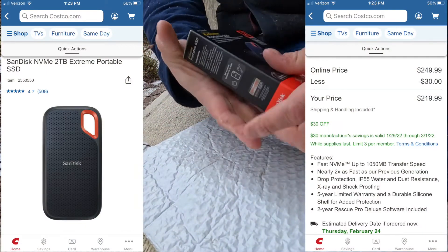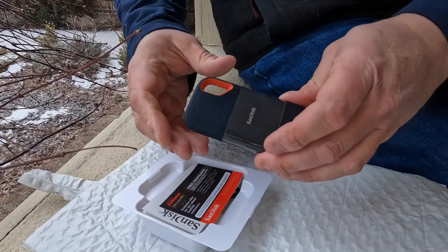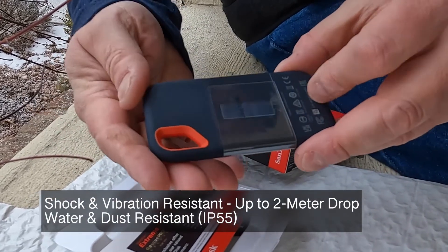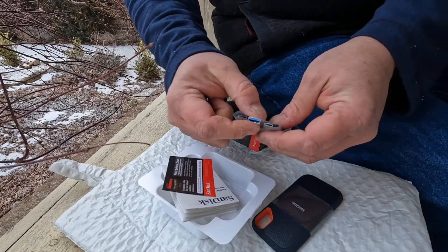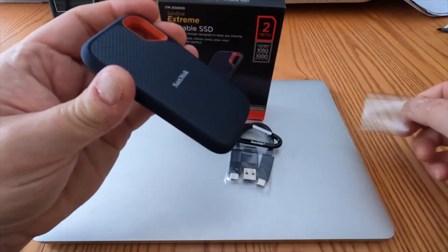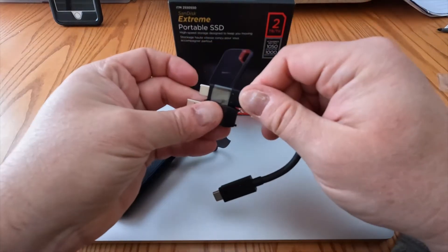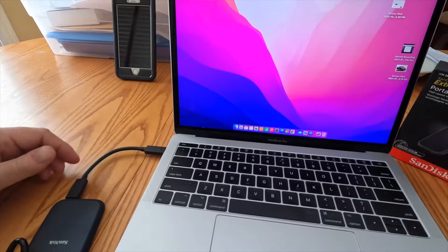I found this SanDisk listed on Costco's website. It's got a nice texture — I can't believe how small it is for a two-terabyte solid state drive. It comes with a comfortable carabiner, a USB-C to USB-A adapter, and a USB-C to USB-C cable. That's going to be really nice for speed on my MacBook Pro, which uses USB-C. I'm going to hook it up with the USB-C cable so I get the fastest throughput for both writing and reading.